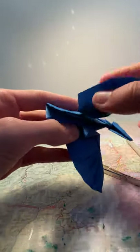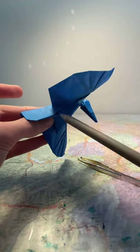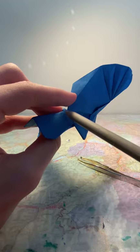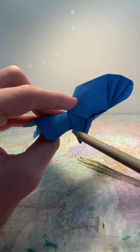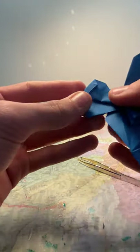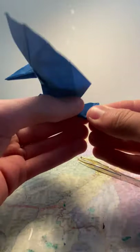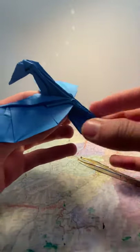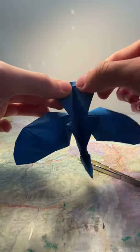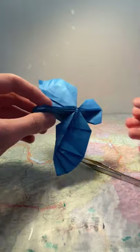Now fold something on the tail: do a crease from this point all the way to this point here. The intersection between the crease here, which morphs into the end of the flap, and the flap here. Then flip it over and do the same thing. Fold it down a bit, open this up, and push the excess inside.